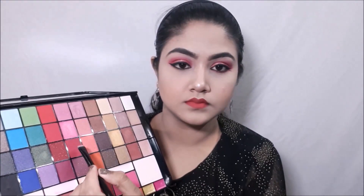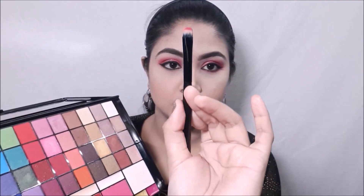Now taking this kajal pencil from Faces Canada I'll be applying the kajal on my waterline. Then I'll take the red shade again from the Hilary Rhoda palette and smudge my waterline so that it makes the eye look very put together.